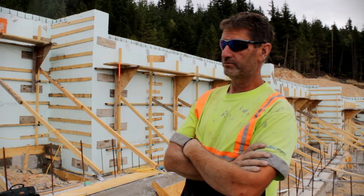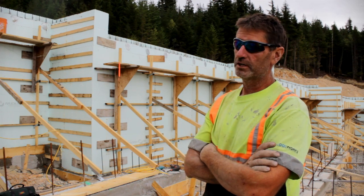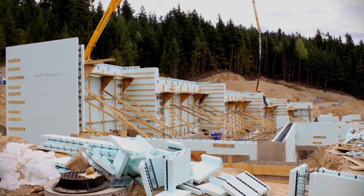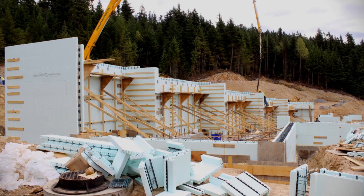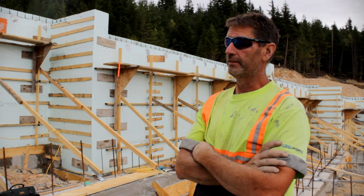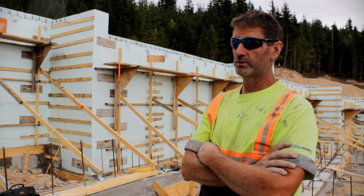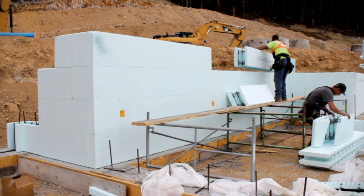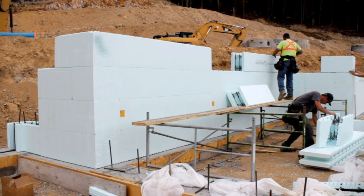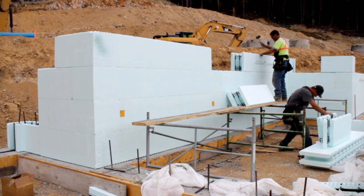From excavation, this building — with the pour today — I would say close to 20 man days. To do this conventionally you would be looking at probably 35 to 40 man days, and then you'd have to strip it, which would take another two solid days with a three-man crew. With my bidding process, I'm able to bid this cheaper than conventional because it is so much faster and I need so few guys to do it.